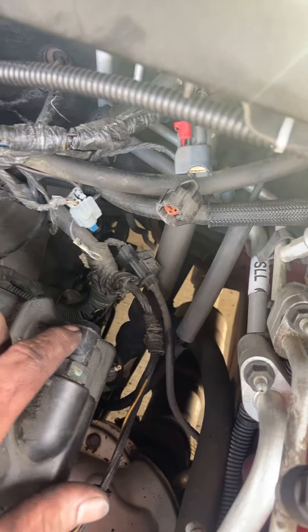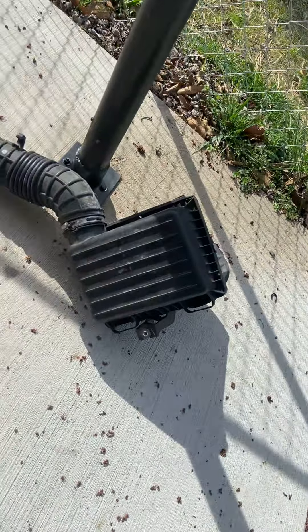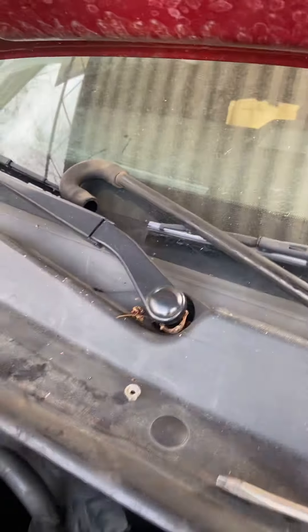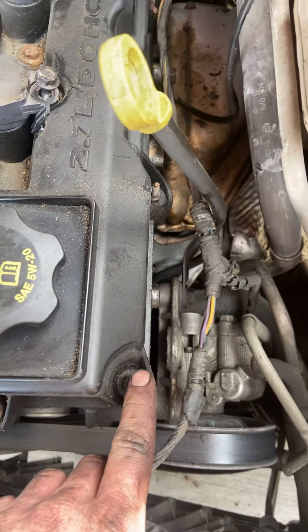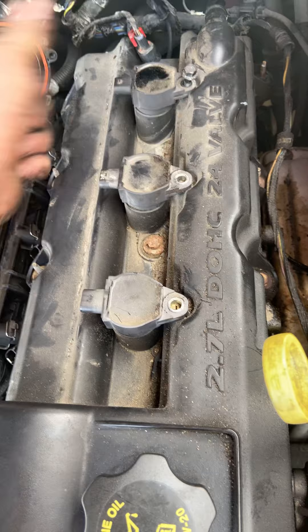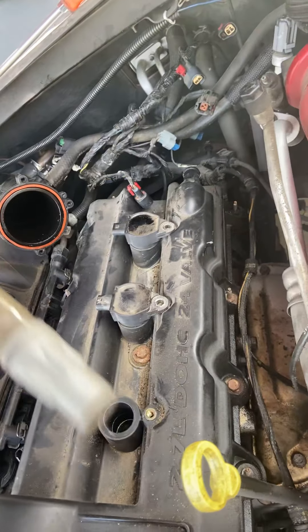Undo your vacuum hose, your PCV hose here - it loops around and connects to your box right there. I've got it taken off here. I got all the little wire connectors off and now we're good to go. I started taking these bolts out of the coil pack and then I was like, let me record this - super easy job, not a hard job.